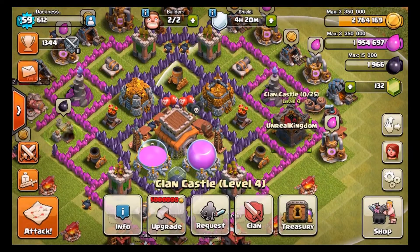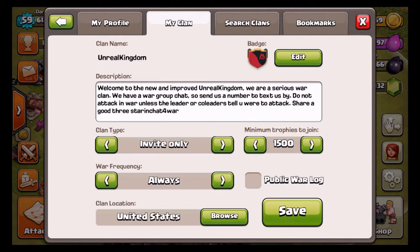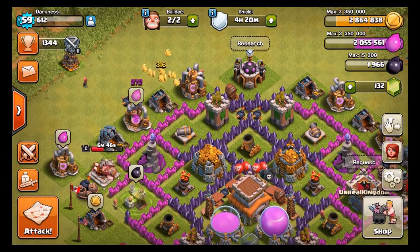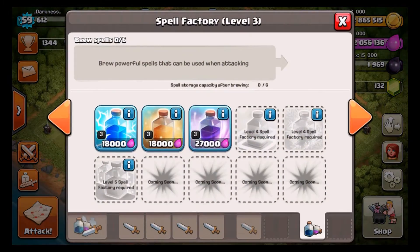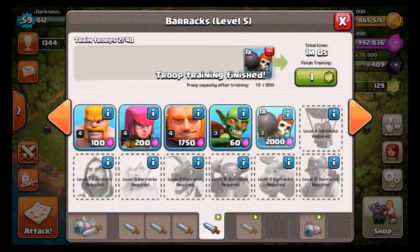Before we go, just gonna look at the clan — this is it, it's Unreal Kingdom. You guys can see it with the level five and the fire and stuff. It's set to 1500 trophies, so if you guys want to join. But soon I will be making a clan specific to YouTube and I'll keep you guys in touch when that happens.